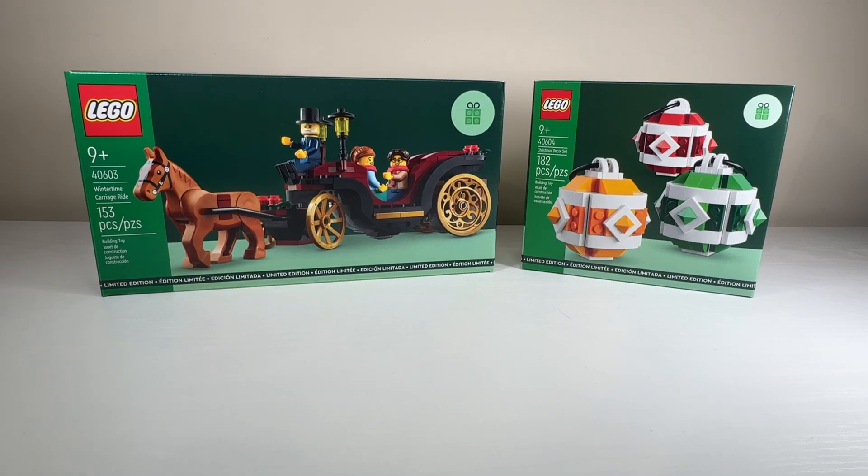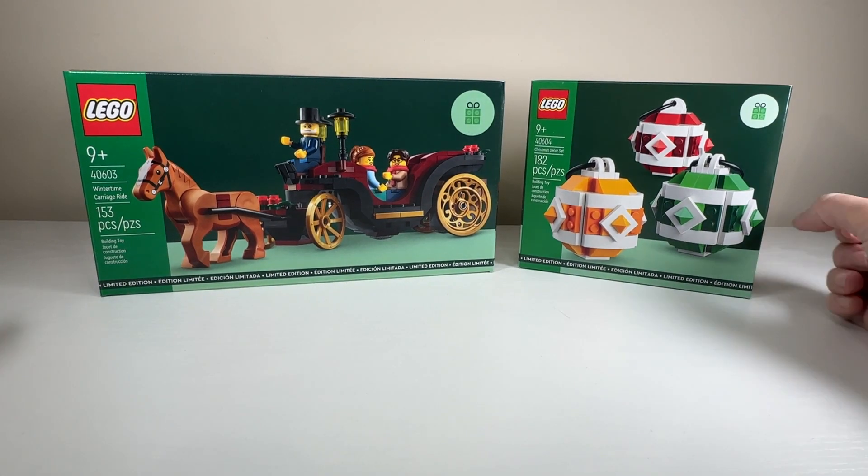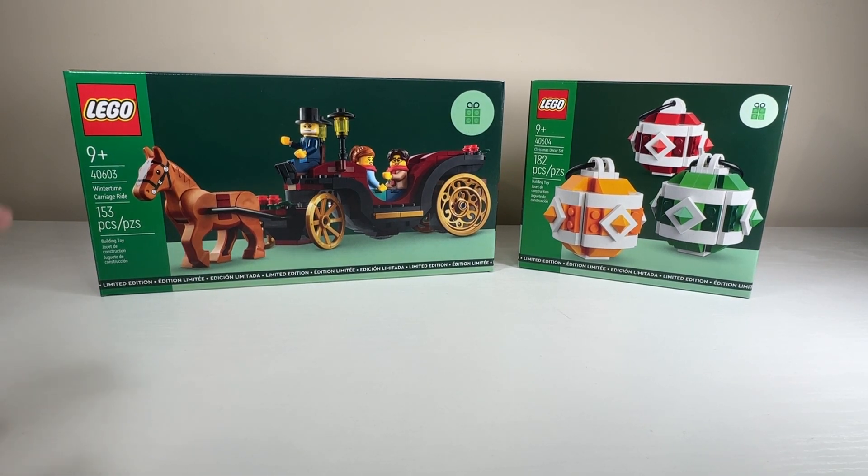Hi everyone, Callie here. Today we're going to build and review these two gift with purchases that were available from the 1st to the 14th of December.